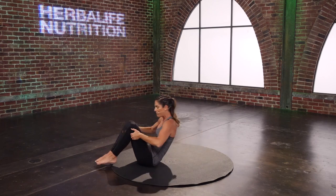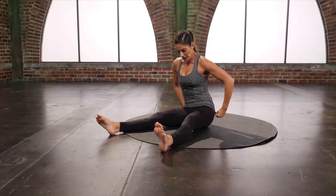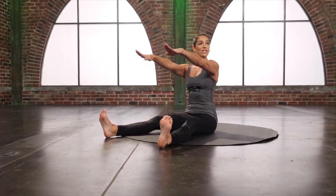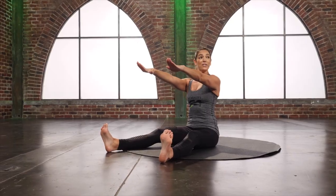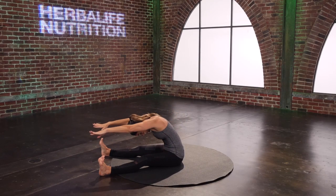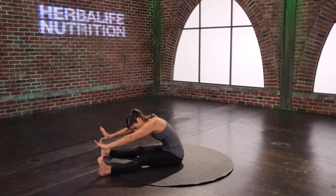Carefully rock yourself up — spine stretch forward. Reach the legs out in front of you. Sit up nice and tall and flex with the feet. Arms reach out. You lift up even taller and then dive your head forward between the knees. Draw the shoulders back and pull the abs in. Here, try not to just reach forward — try to open up your spine to reach forward.